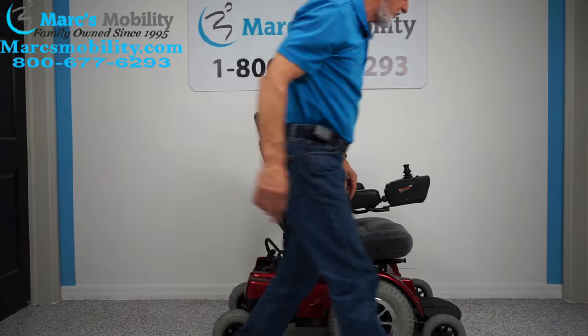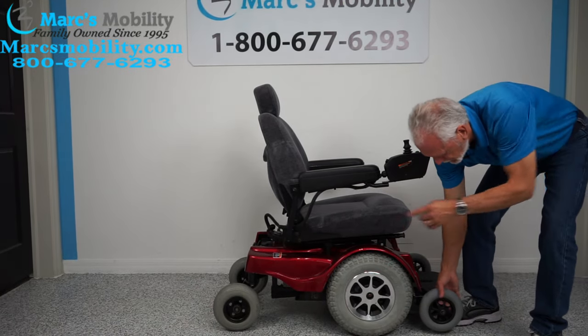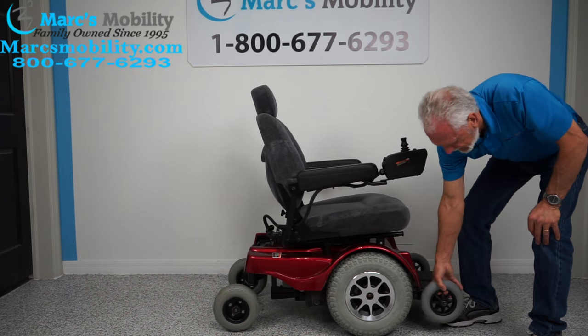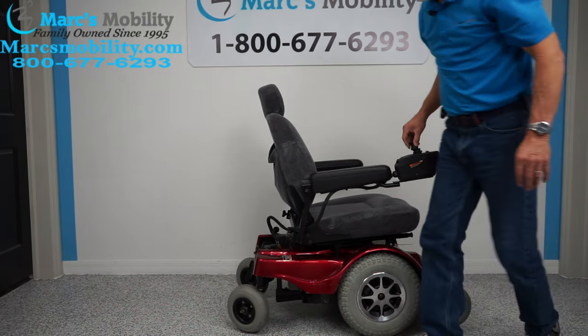What makes this chair special is not only does it have the 16-inch wide knobby tires, it also has eight-inch caster wheels in front. They're not on the ground, but they're tied to your motor — you can see the motor back there — so it gives you great suspension.